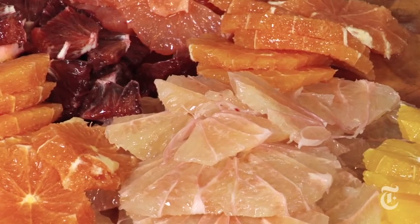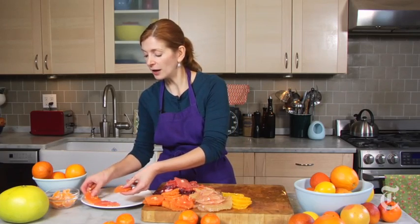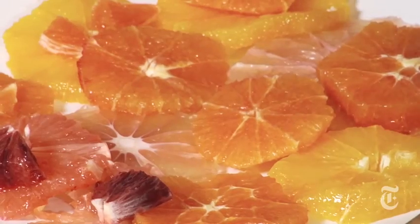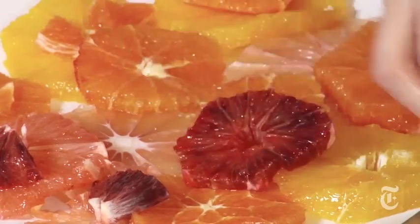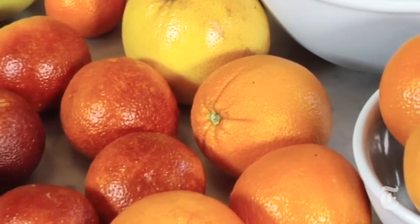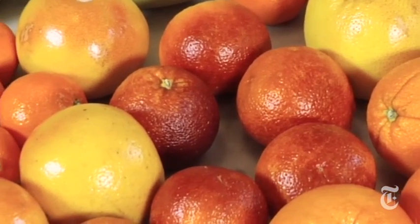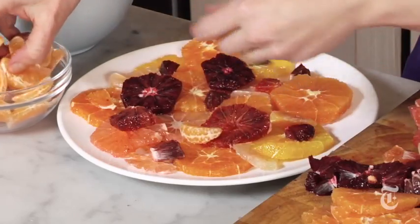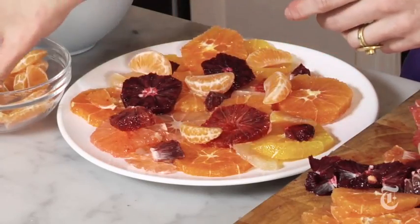Now that you've cut up all your gorgeous citrus fruit, it's so easy to turn it into a salad. I like to leave the whole slices whole so they look like flowers, and I like to mix up the colors — it's so pretty. These broken ones you can put on top almost like petals blown in the wind. For a citrus salad, one person will eat one to two oranges. One thing about a citrus salad is you're not tossing it the way you would a green salad — if you toss it, all those beautiful pieces of orange and grapefruit are gonna turn to mush.